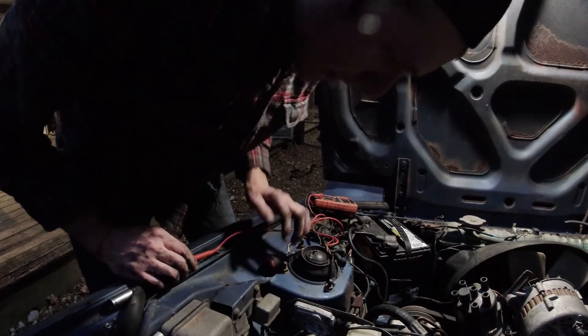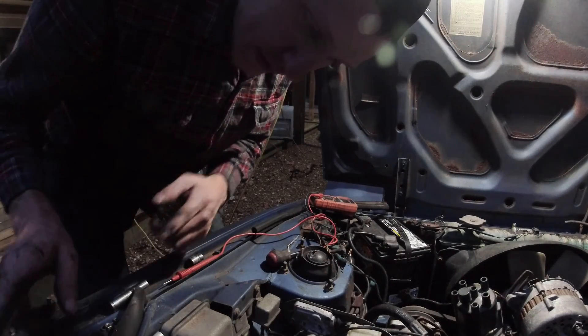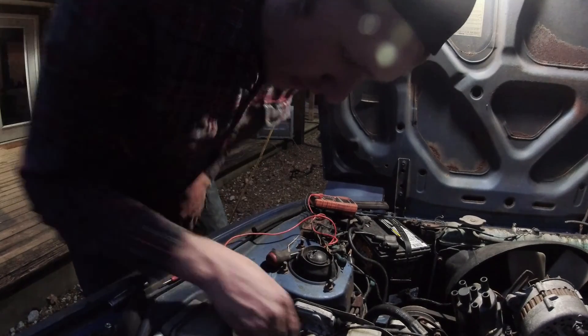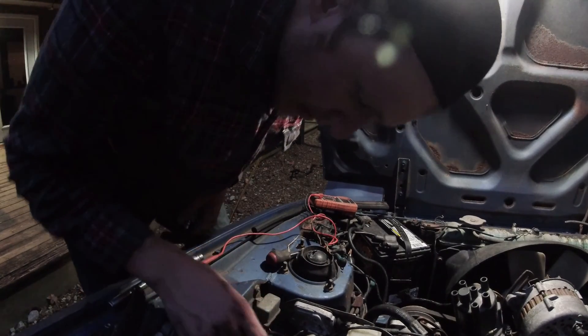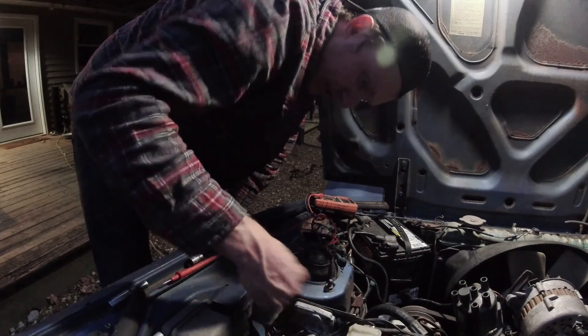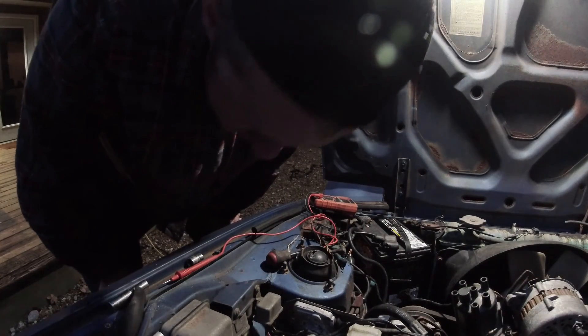Okay, so I'm not getting any power to my ignition. We're going to go in the car and troubleshoot behind the dash in that fuse block to see where we're not getting power from, and then we'll come out here and see if it's one of these relays that's messing up or what exactly it is.